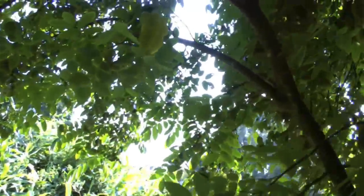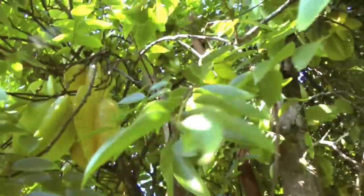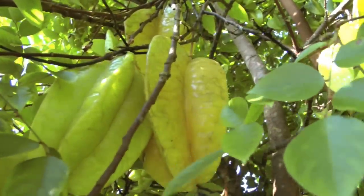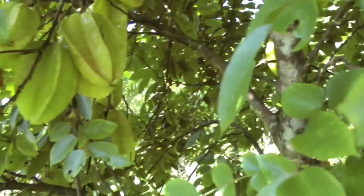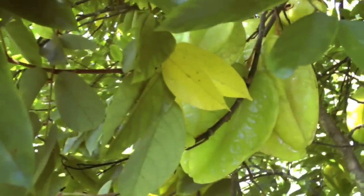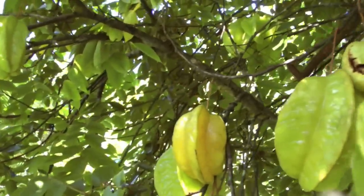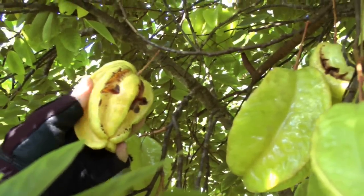Even if you pick one that's still a little bit green, they'll ripen on your kitchen countertop. So I'm going to pick a few. How about this one — looks like the birds got to that one.